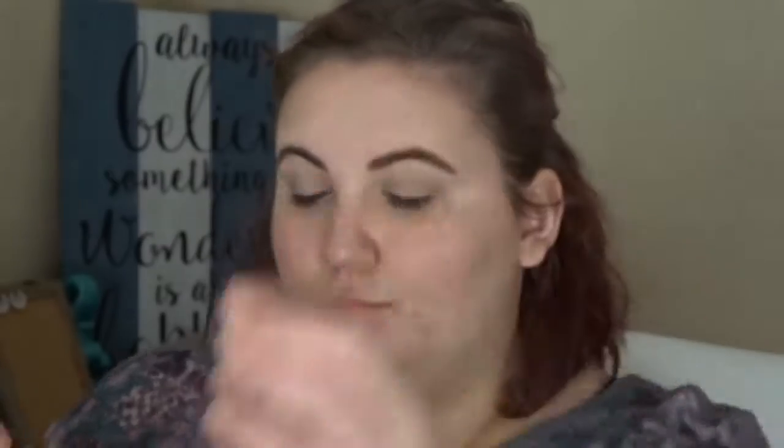Starting off, I'm taking the NYX Full Coverage Concealer in Porcelain to clean up my eyebrows and to prime my eyes a little bit, and I'm setting that down using the Wet n' Wild Single Shadow in Brulé.